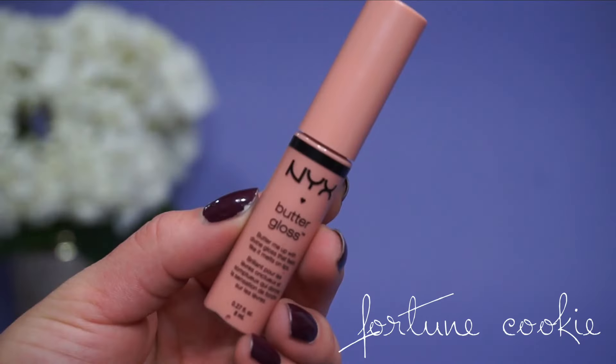For the lips, we're going to finish this off with the NYX Butter Gloss in Fortune Cookie. And that is the entire look — I hope you guys enjoyed it. Happy Valentine's Day and I will see you in my next video. Bye guys!